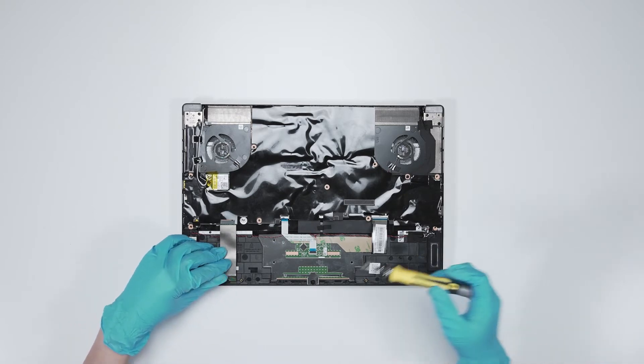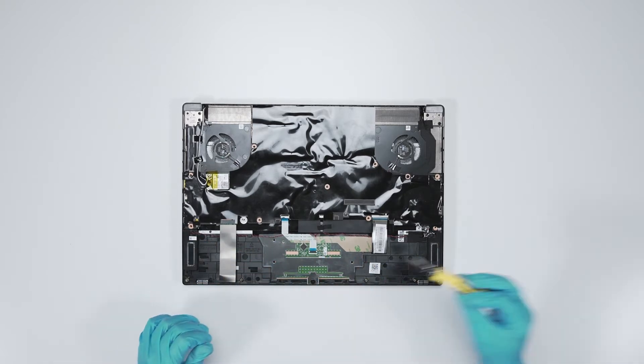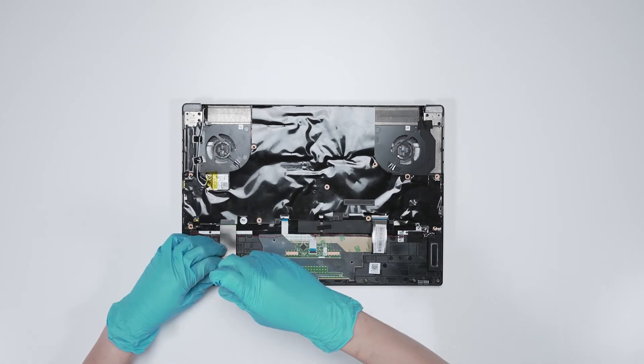Now to upgrade the SSD, remove the screw, insert the upgrade SSD into the SSD slot at a middle angle, and then screw it back in.